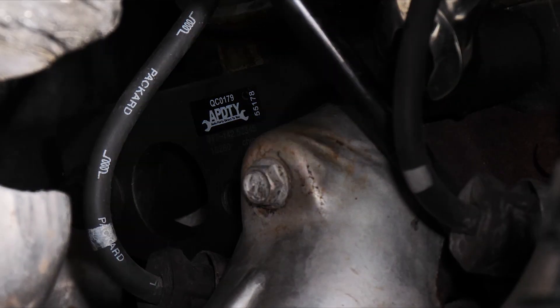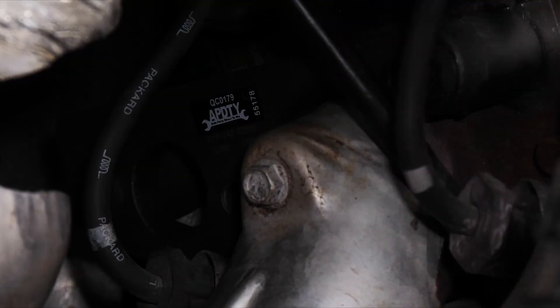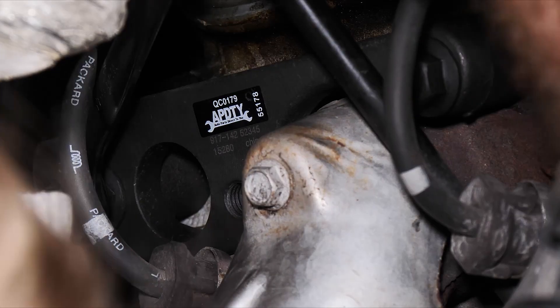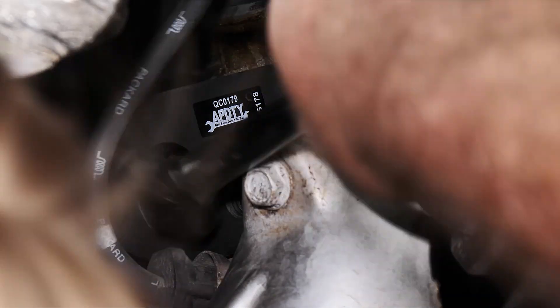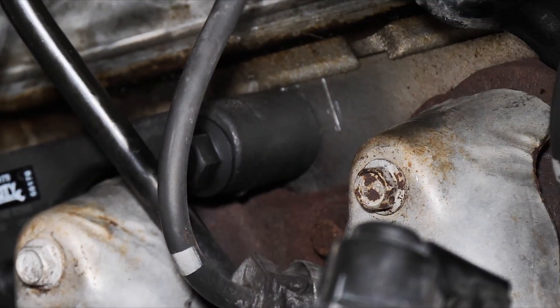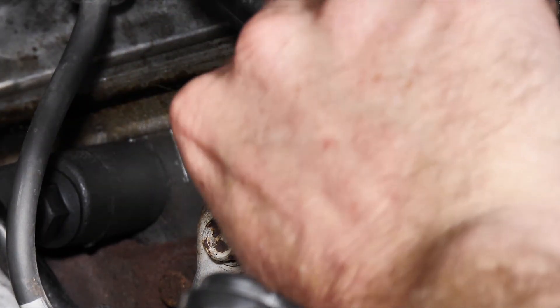Now we're going to go ahead and tighten up our clamp bolts. Now we want to reinstall our oil dipstick mounting bracket bolt.